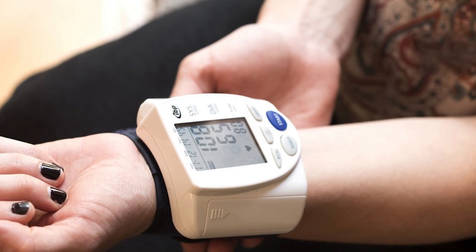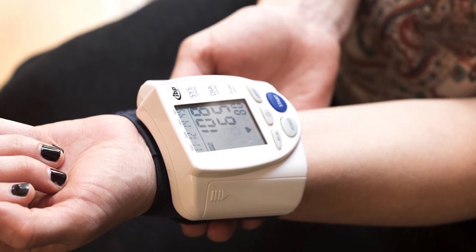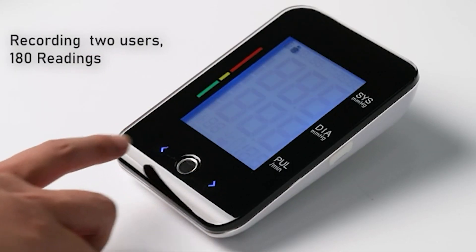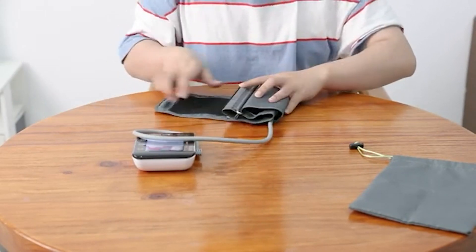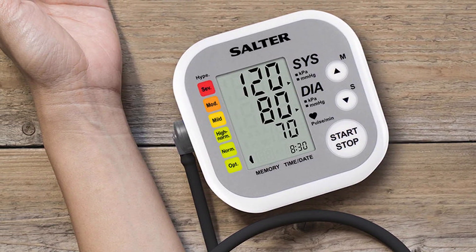Wrist monitors are also very responsive to body positions, and your hands tend to move around more than your upper arms. Plus, it's more difficult to raise and maintain your hands at the level of your heart versus your upper arm. That being said, some people find it uncomfortable and even painful to get their blood pressure measured at their bicep, especially if they have large arms. In these cases, a wrist monitor might be a better choice.